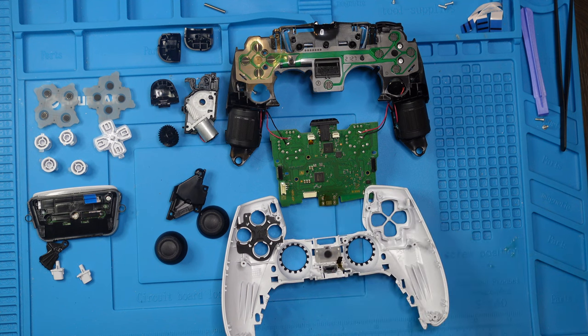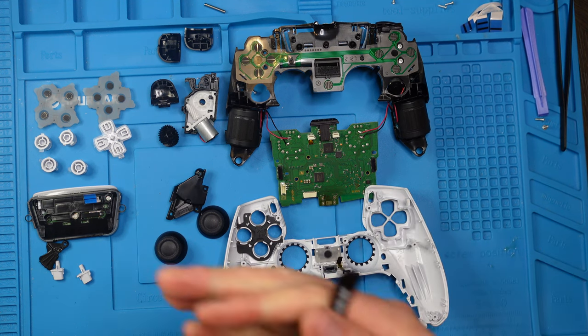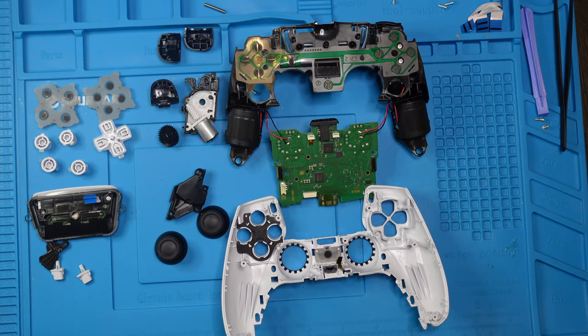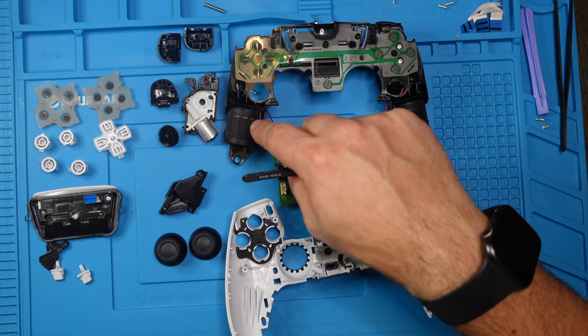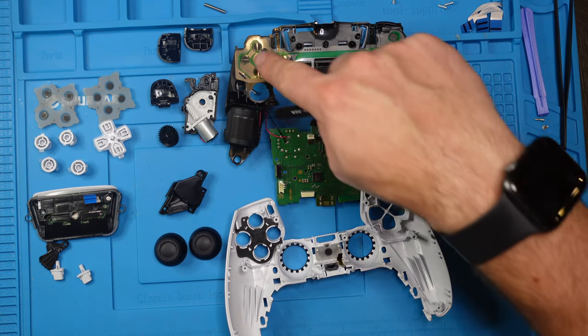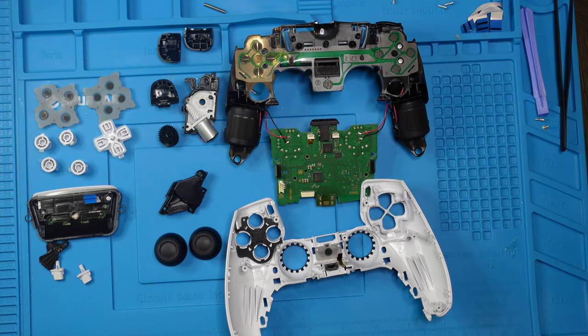So that's basically the teardown of the controller — here you have everything laid out. You can clean the buttons or put them in a new controller, swap the joysticks if they're bad, fix or exchange the trigger if needed, or replace the motor using a soldering iron. You also have the conductive strip here — if your buttons or D-pad aren't working, you can clean or exchange this.